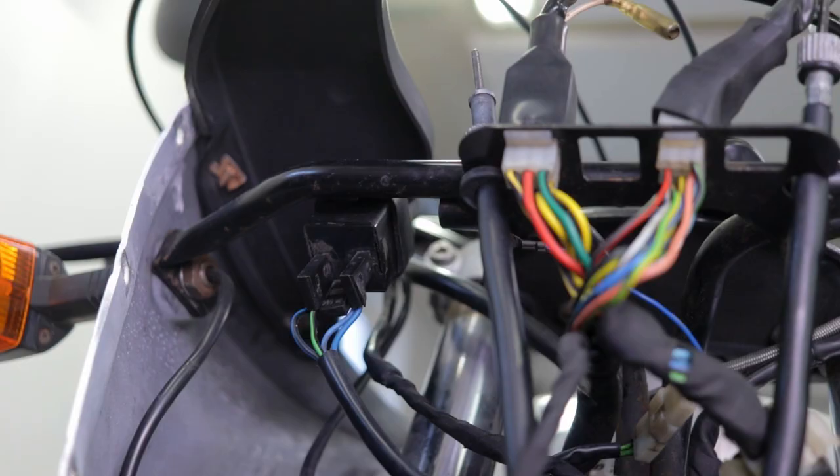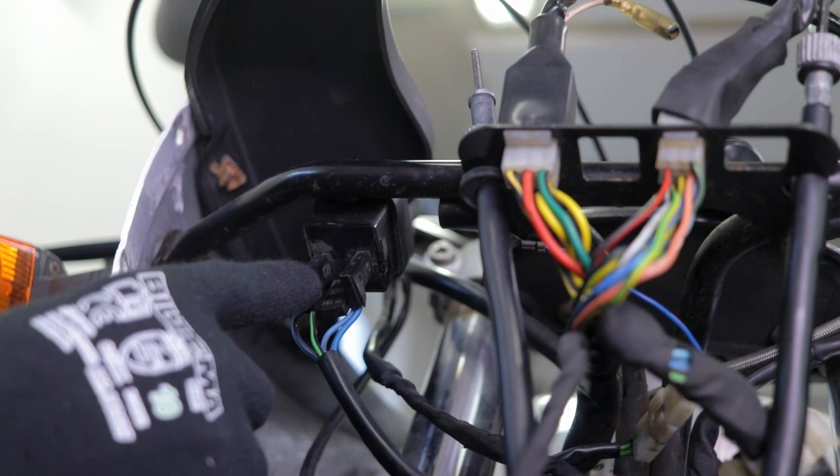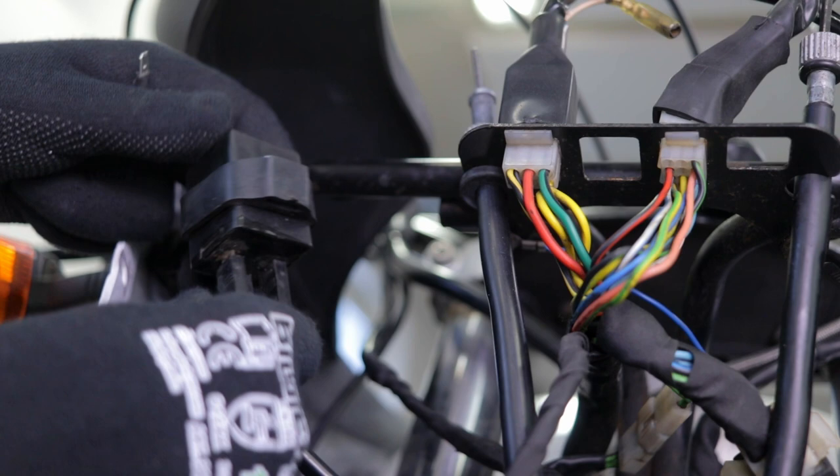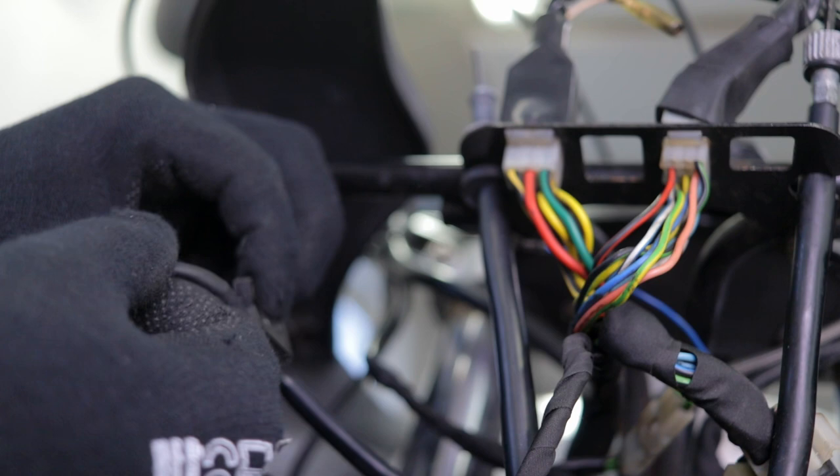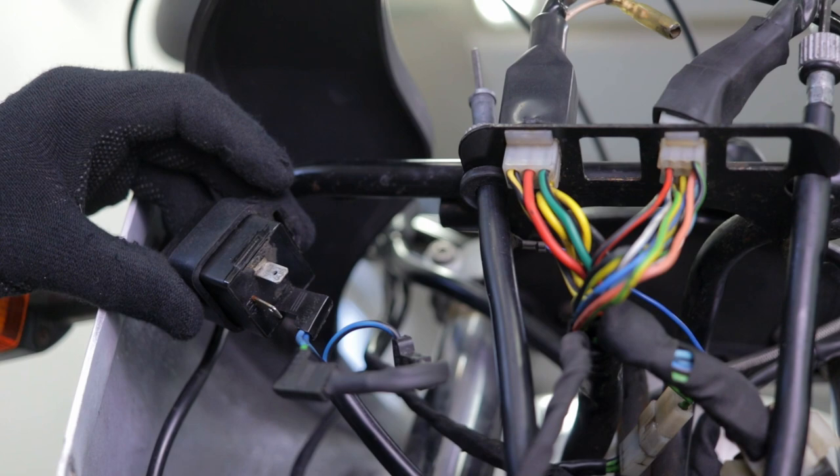On this bike I found the indicator relay behind the headlight. I measured the cables — this was the ground cable — and I can just disconnect the two positive cables. I've made this small wire and I can just connect these two together. Now I've disabled the original relay. I'll just keep it here. This should now give a constant positive signal when I turn on the indicators.